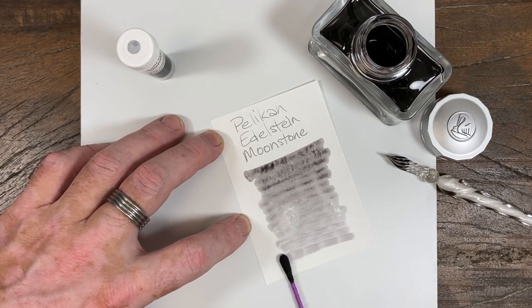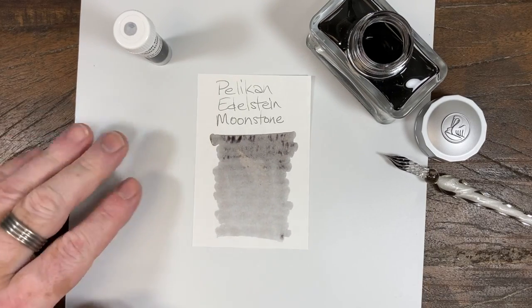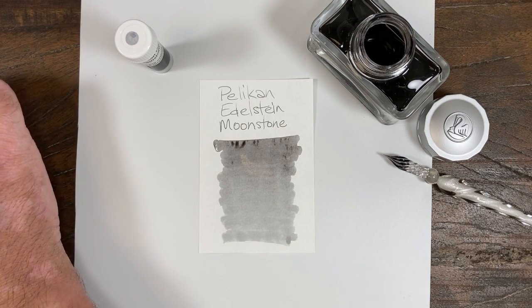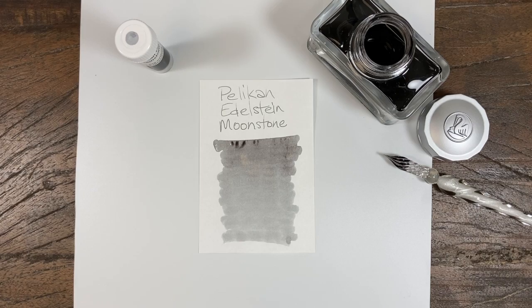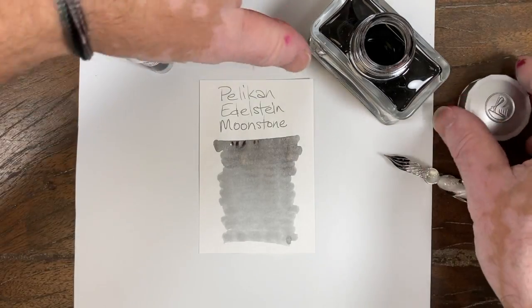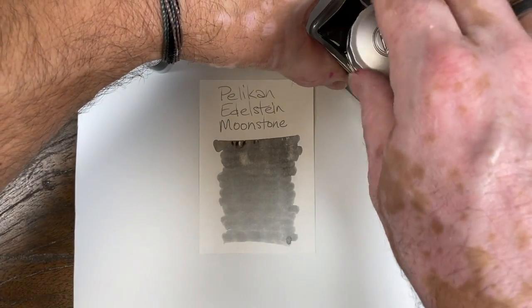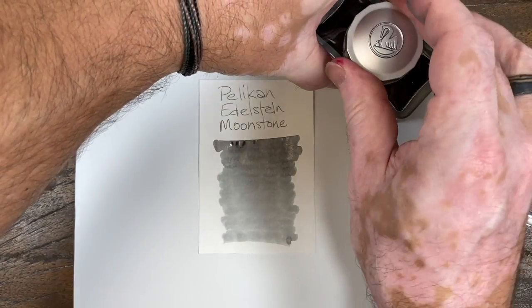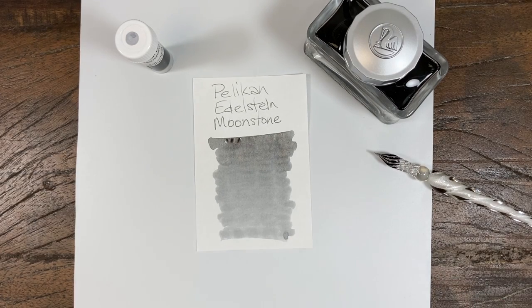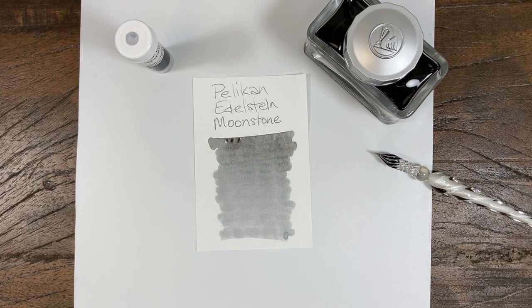The obvious reason is that it's not a bright, deep, vibrant color like most of the rest of the colors named after jewels that Pelican usually does with their Edelstein line and their Ink of the Year line. And that is true, but it is an interesting gray nonetheless, and it took some time for it to grow on me.